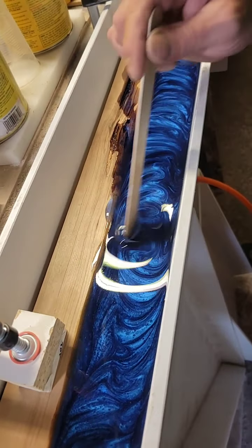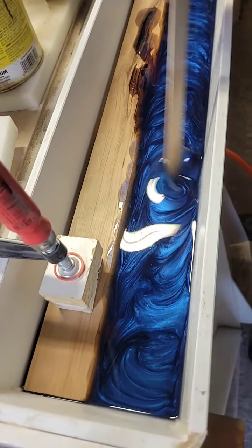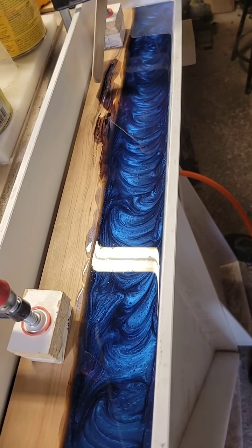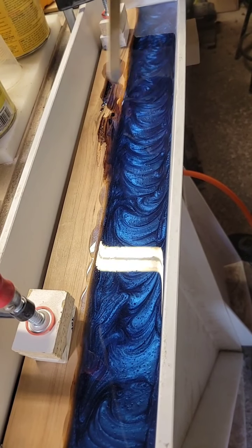We'll definitely do the seal coat or flood coat on all of the coasters so you guys can see what the finished products are. And then we're definitely going to start on some more beach coasters and that really cool table, which is another custom order.